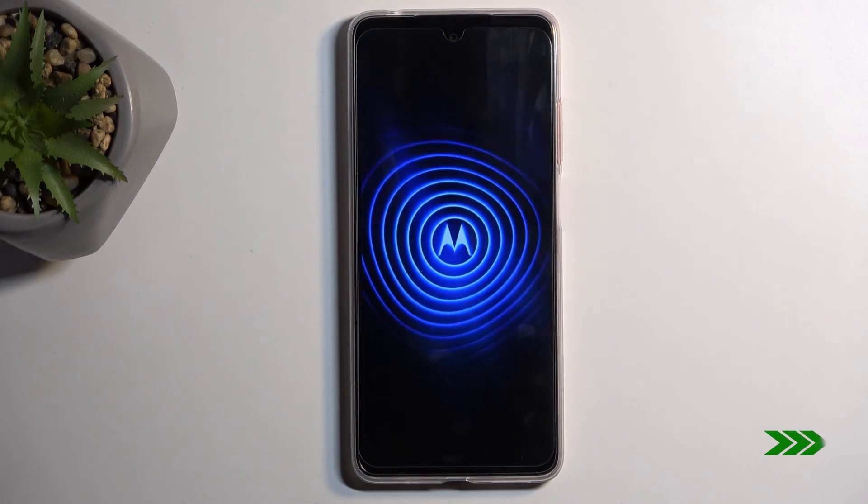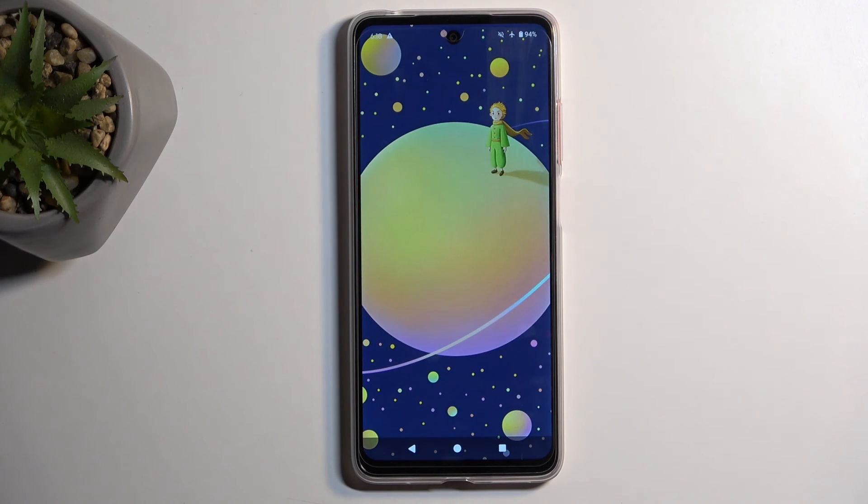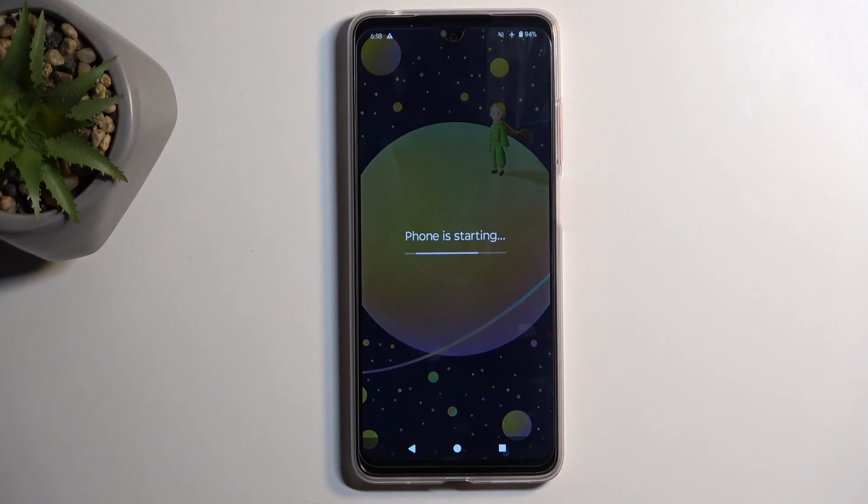I'm going to confirm back to start and this will take me back to Android. And as you can see we're now back in Android. If you found this video helpful don't forget to hit like, subscribe, and thanks for watching.